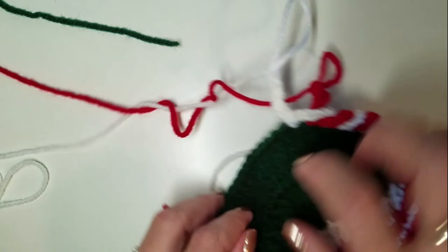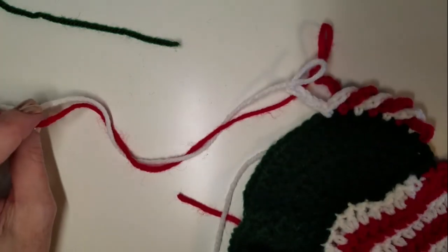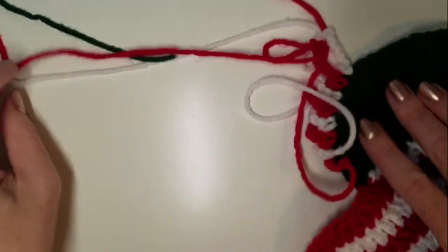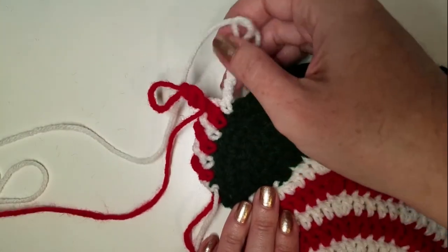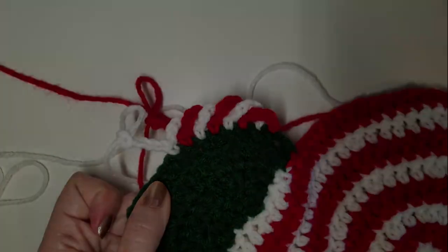Now, real quick, this is going to twist up your working yarn. The easiest way to untwist your working yarn is to flip your work over a couple times like so, and that will untwist your working yarn. So go and make yourself some beautiful twisted chain borders.